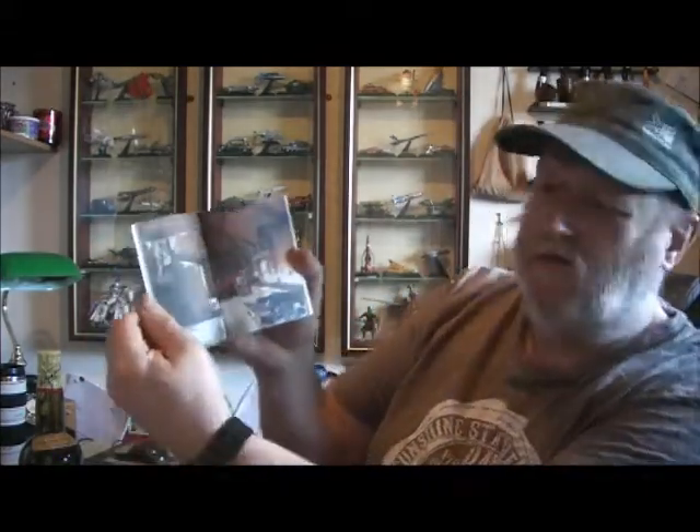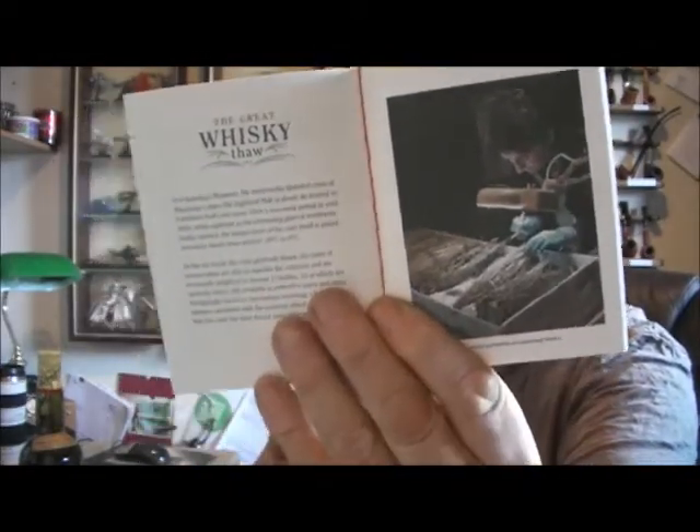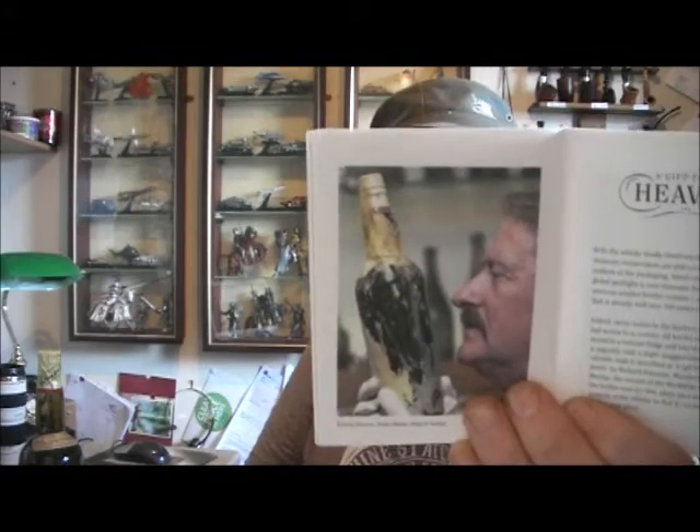This is the little booklet you get, which tells the whole story about the original bottles — the journey, how the bottles were originally found, how they were defrosted, and how they hadn't split. This is the process, and it's got the whole story about how the whisky was recreated.